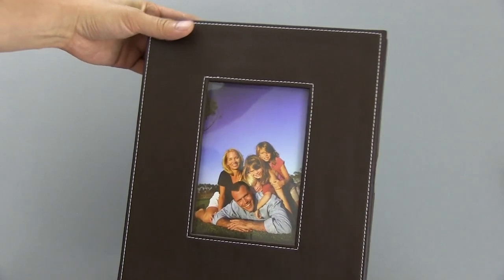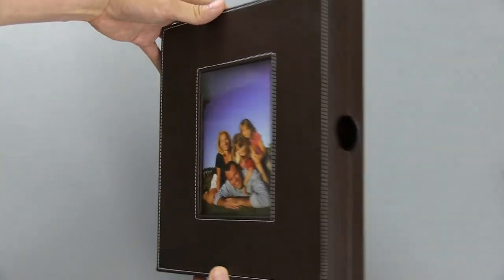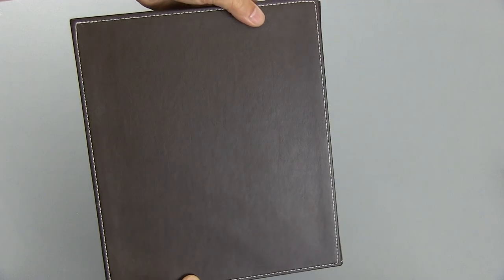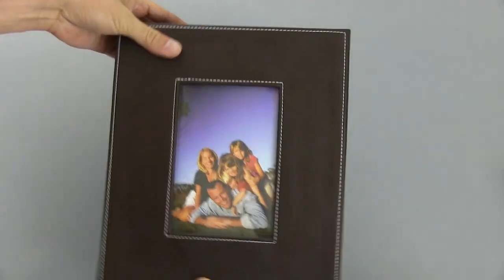It's a fairly inexpensive product too — I'll put a link below to where you can get it. Let me turn this around so you can see. It's got a sort of espresso color and it looks like leather. It's not real leather, but it's pretty attractive.